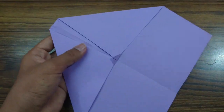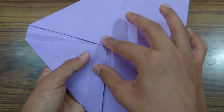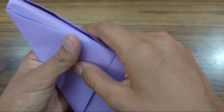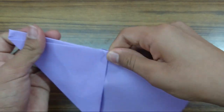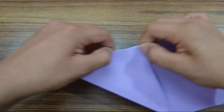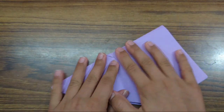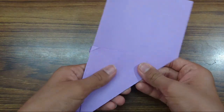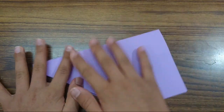So now just fold this flap — a mountain fold. Fold this flap behind like this, so we are just making a mountain fold on the crease. Crease up. And now try to make it flatten.